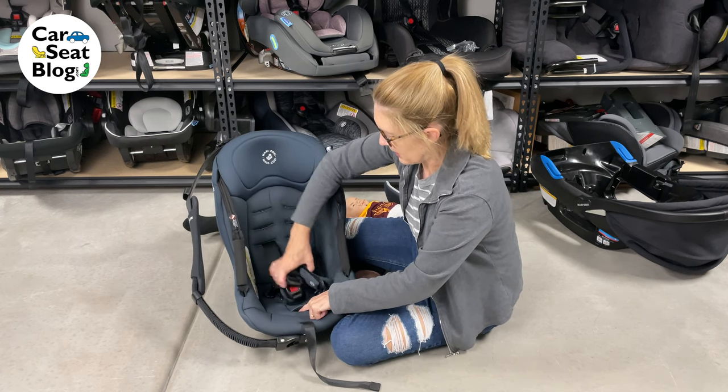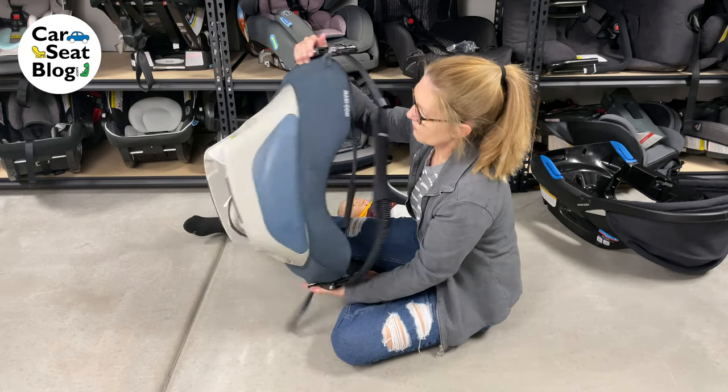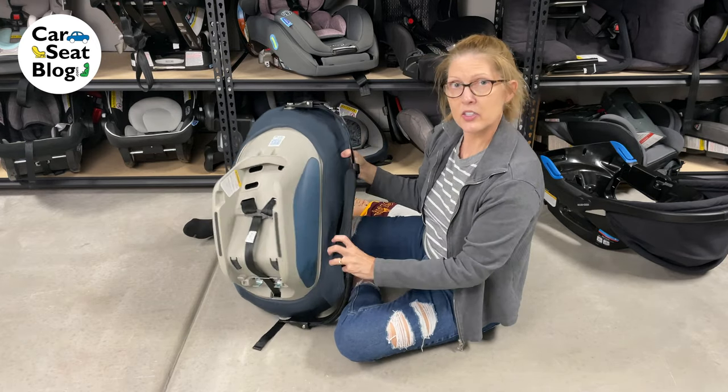Make sure your harness is loose: press the harness adjuster button, pull the harness loose, and then turn the car seat over. We're going to put it into these second slots.